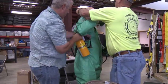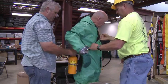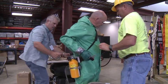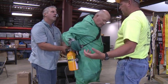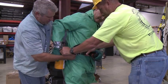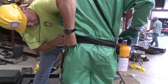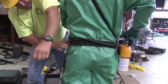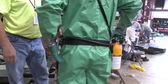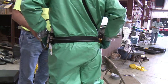To don the respirator, place the shoulder strap over the left shoulder. The escape bottle should rest on the right hip. Next, fasten the waist strap buckle and take up the slack. But before fully tightening it, adjust the location of the manifold and escape bottle as necessary, so they rest on opposite hips. The air line extending from the escape bottle to the manifold should run straight across the back.